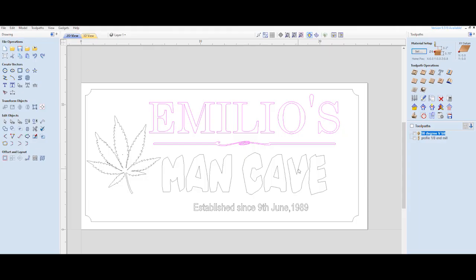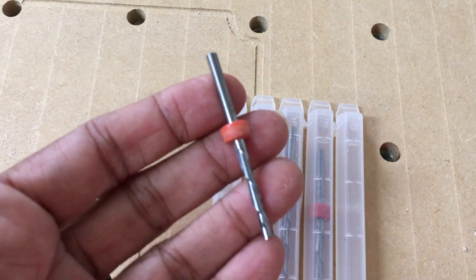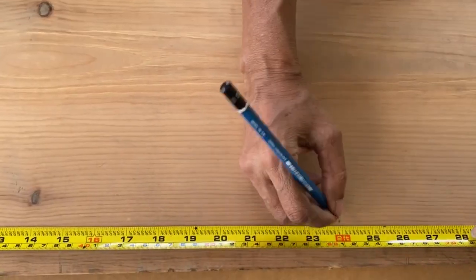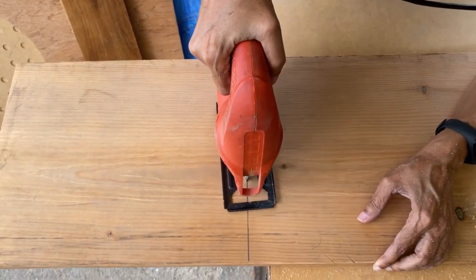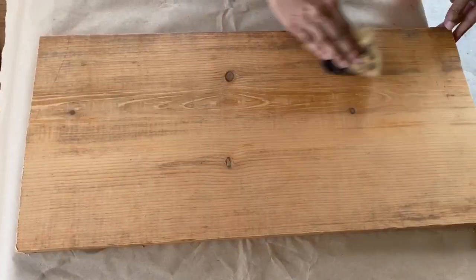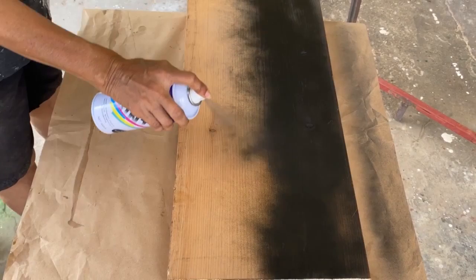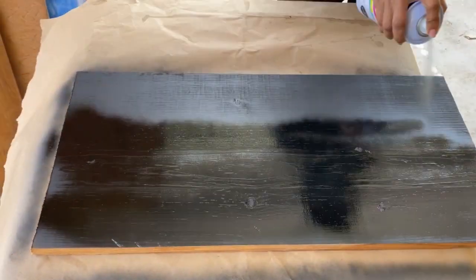The design layout was first created in a software program. The text was carved using a 90 degree V bit and I used a 1/8 inch down cut bit for the profile cut. I first measured and cut a 24 inch length from a 1 by 12 by 10 length of white pine. I then sanded it smooth and wiped it down with a tack cloth before applying two coats of black gloss spray paint.